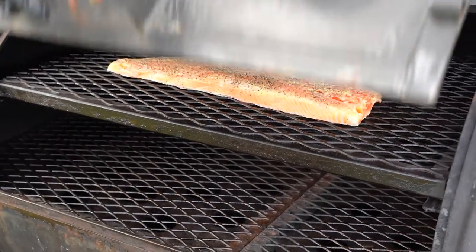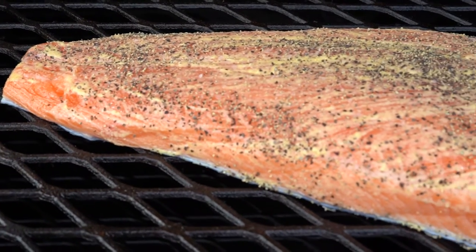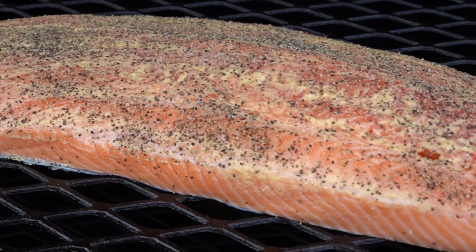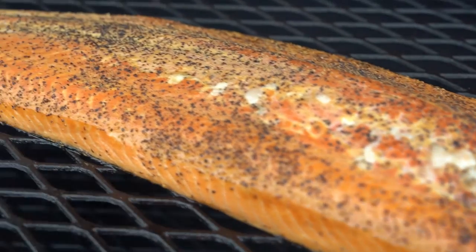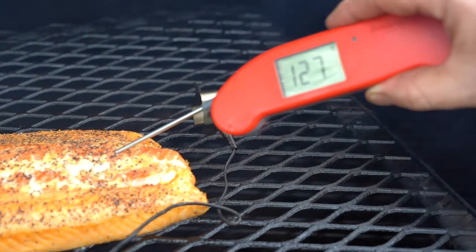We are using our offset smoker for this, but the process works the same for any kind of smoker you have. For a three pound salmon like we have here, it should take about an hour to cook. The most important thing is to not overcook it.